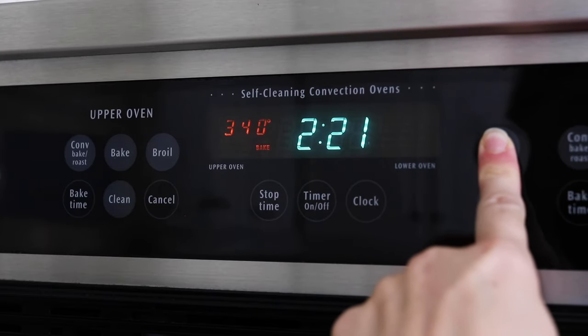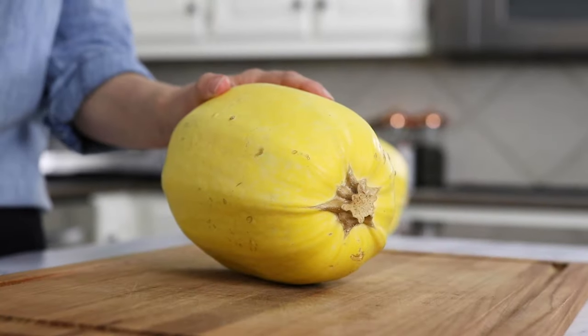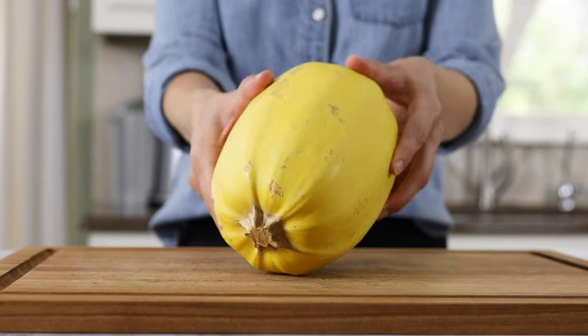To get started, preheat your oven to 400 degrees Fahrenheit. Start with a spaghetti squash that is about three to three and a half pounds, and look for one that is golden yellow in color with a firm outer shell.